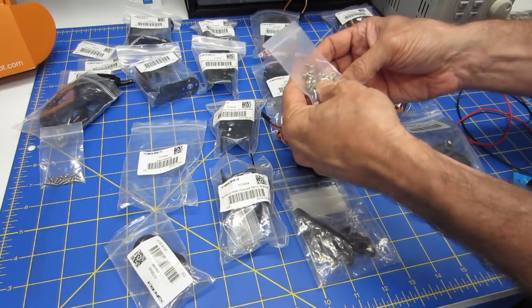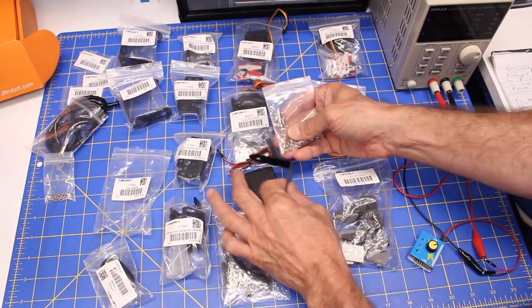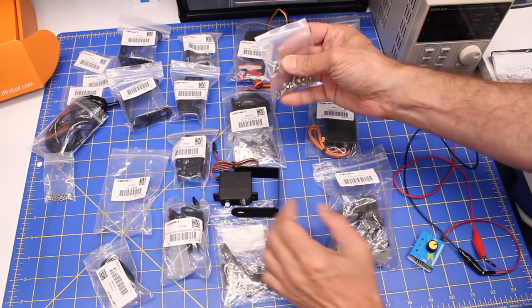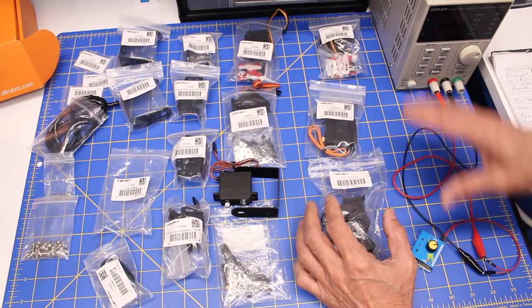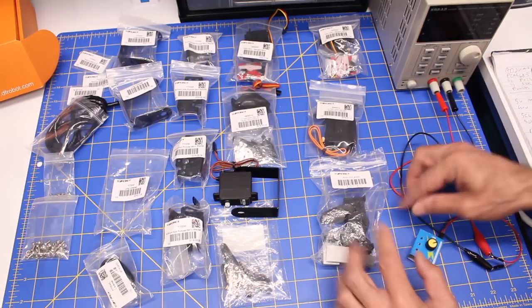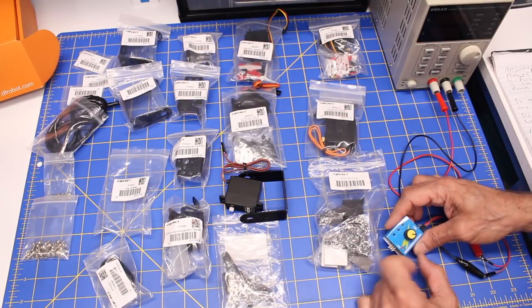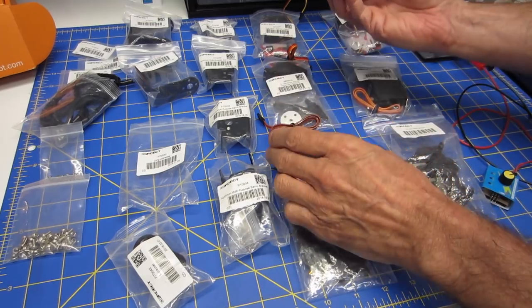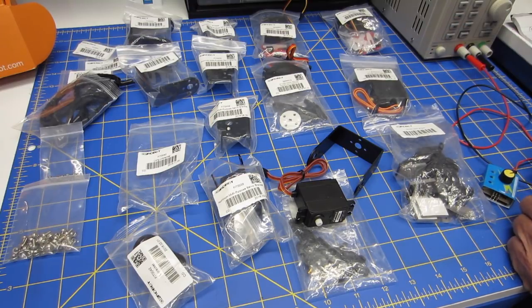Finally, you get a number of M3 screws and nuts for putting everything together — holding all the metal brackets together. You'll be using these screws as well as some that come with the servo motors. I've been using a little servo tester to test all of the servo motors and to play with the gripper to see how the motor works inside it. The parts are of pretty high quality — all aluminum — and the motors seem to be pretty durable with strong torque ratings.